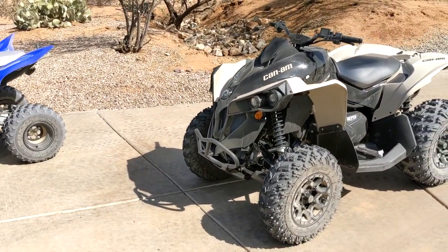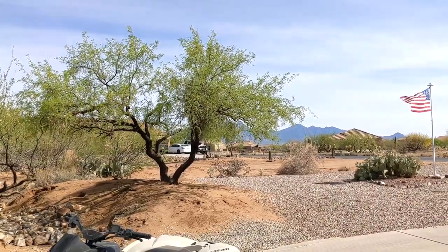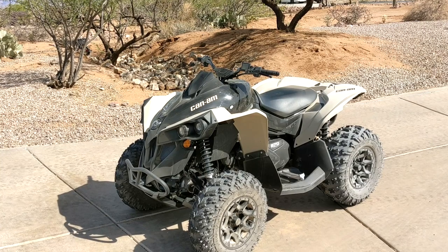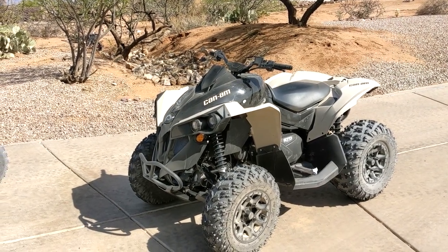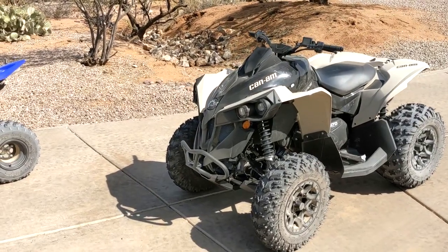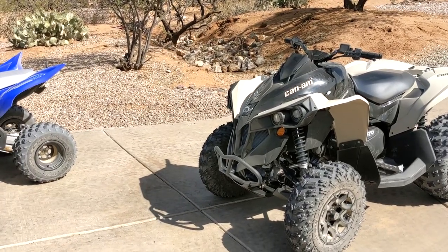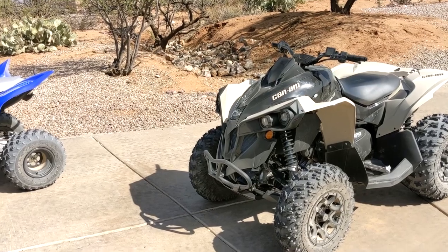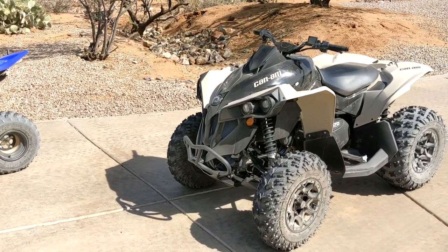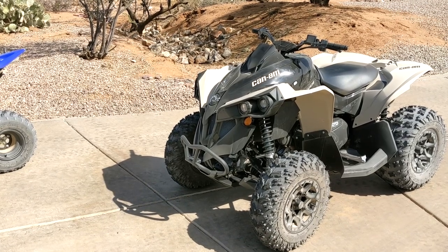We just got back from a ride — went out for about an hour and a half to two hours up to the mountain range past my house. Some rough terrain, hills, rocky — pretty much what it is out here. Overall I would say definitely an improvement. For $139 it's well worth it. My wife's first comment was that it feels like it runs different and sounds different, and I agree with her. One thing I noticed was it just runs smoother and the throttle response was quicker because it's just not starving for fuel.